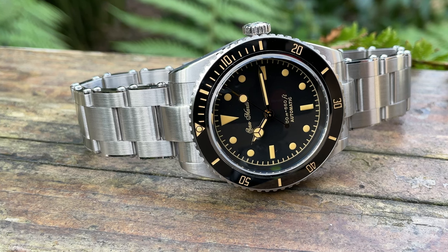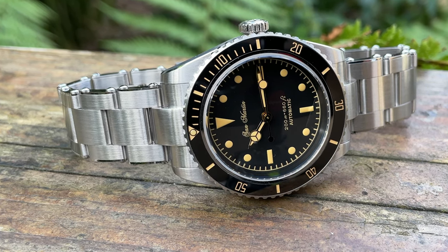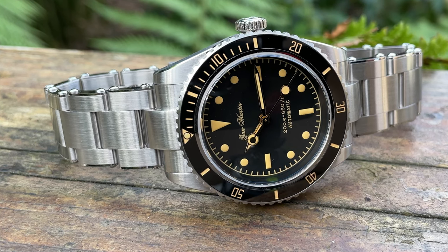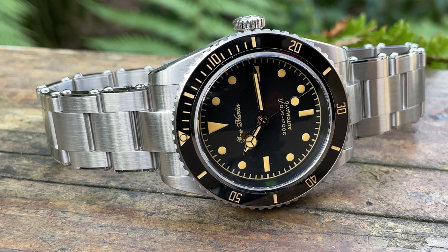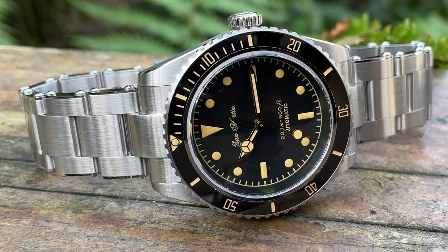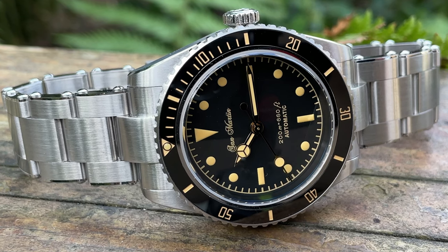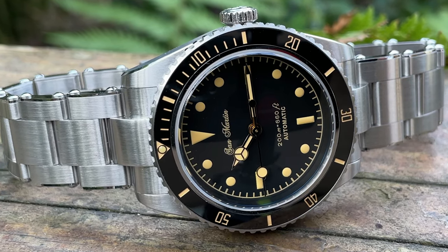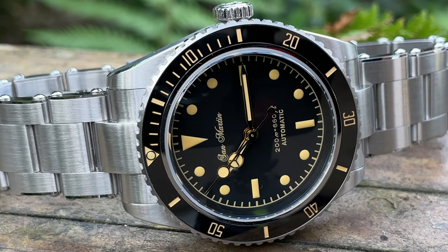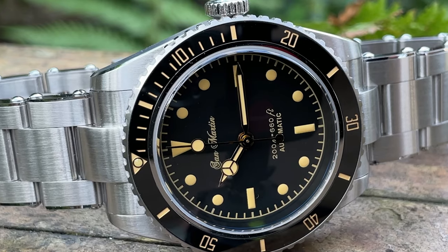Right, let's crack on with the review. Out in the daylight as usual - it's the best place to show a watch off because daylight hides no prisoners. The official name is the San Martin Retro Water Ghost 6200. It's got that vintage retro look, a new watch with an old vibe. Not everybody likes vintage watches due to perceived unreliability, but here you get the look with the reassurance of not needing a service for many years. The design isn't original, but the watch it homages has been copied many times over the decades.